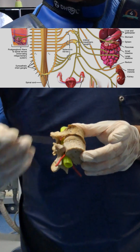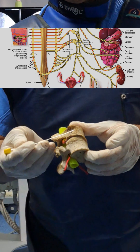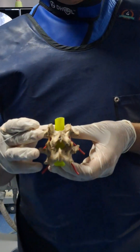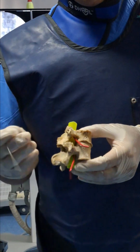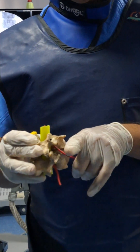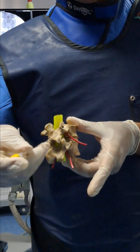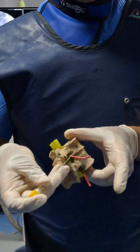For any lumbar sympathetic related procedure involving sympathetic overactivity, you should not miss the L2 level. Now I will show you the procedure: first AP view, then squaring of the L2 vertebra, then I will take the C-arm oblique so that the transverse process is touching the outer border of the vertebra. In that trajectory, the needle will go above or below the transverse process to reach the lower border of L2.